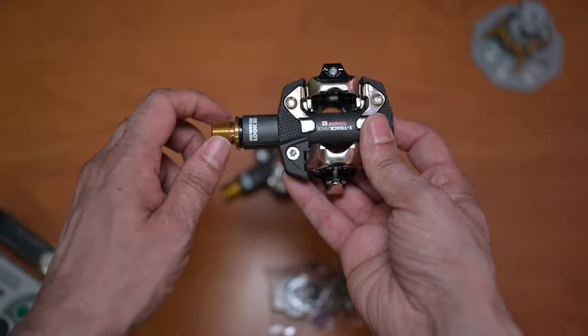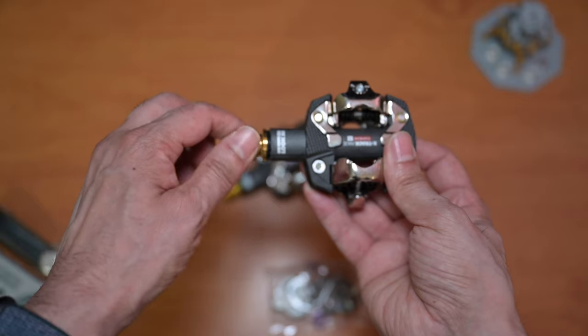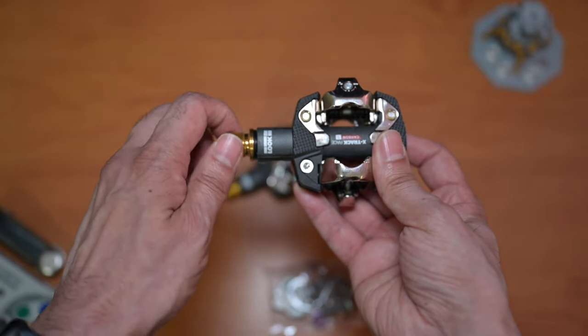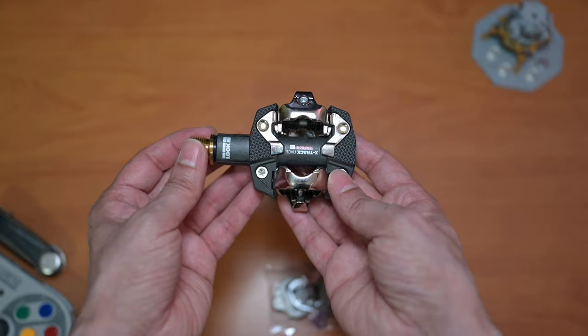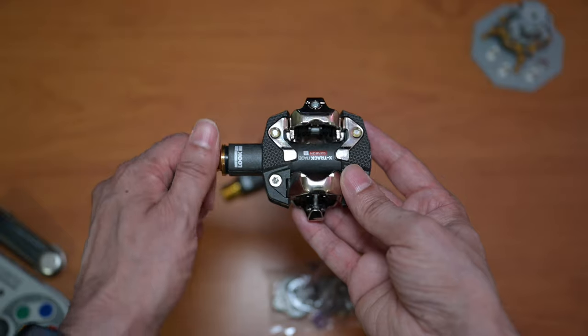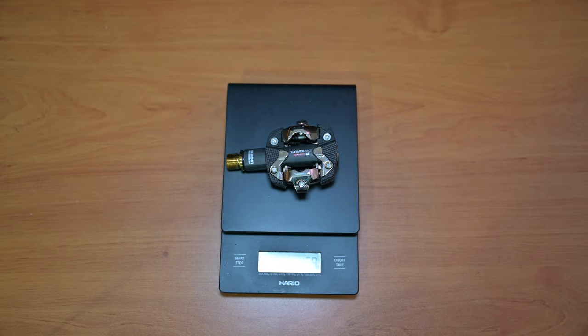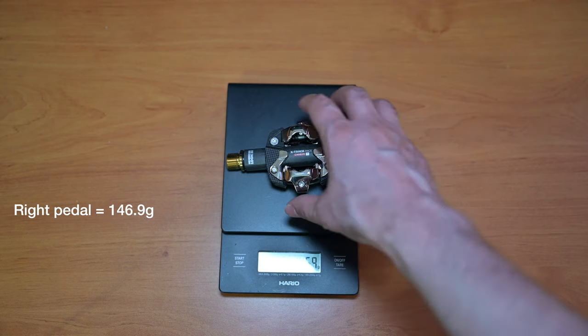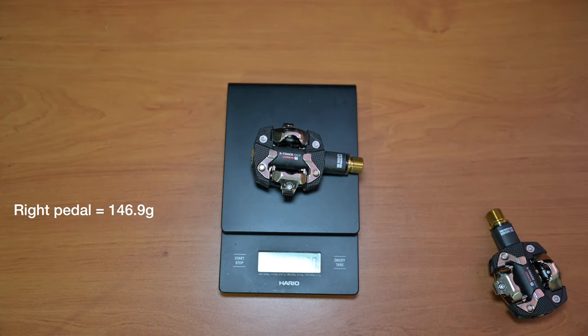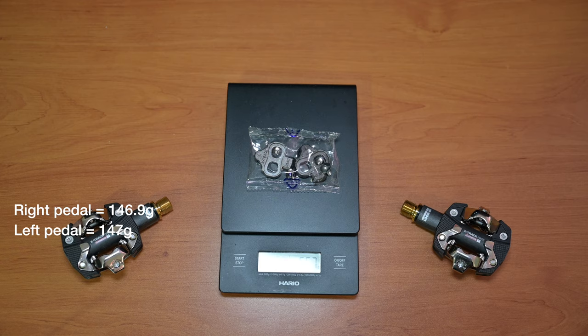One thing somebody had mentioned before — these don't spin that freely. I'm spinning them and there's quite a bit of resistance. I don't think it's an issue; when you're pedaling it doesn't get in the way, but just something to bear in mind. So the right side pedal comes out to 146.9 grams, the left side is 147 grams exactly, and the cleats weigh 55.7 grams.